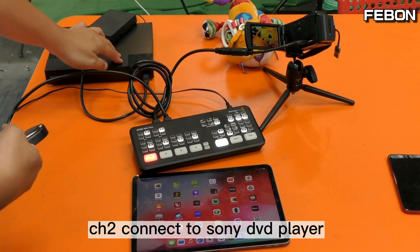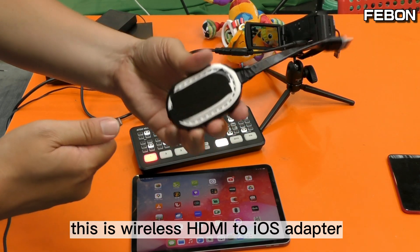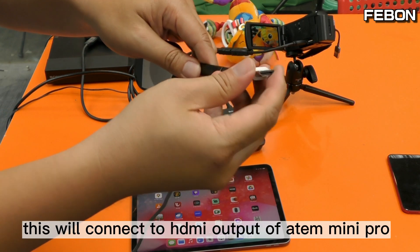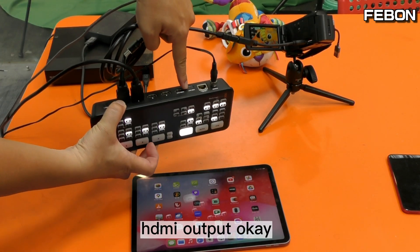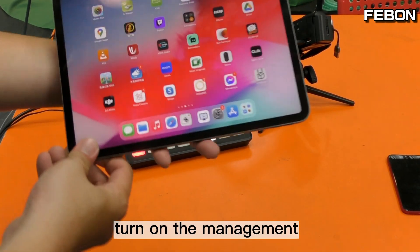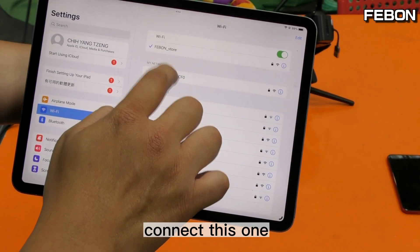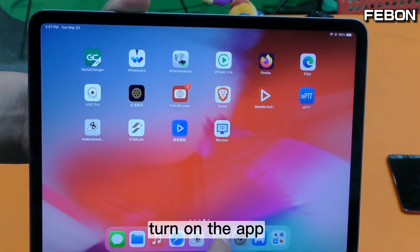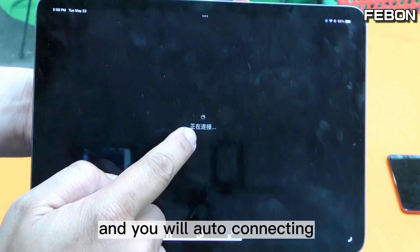ANT Mini Pro channel 1 connects to the Sony camcorder and channel 2 connects to the Sony DVD player. This is the wireless HDMI to iOS adapter — DC 5V — and it connects to the HDMI output of the ANT Mini Pro. Wait 30 seconds, then connect to the management WiFi, open the RS Screen app, and it will auto-connect.